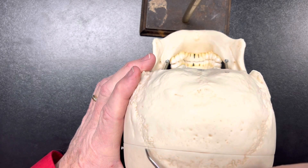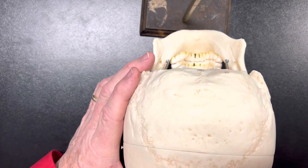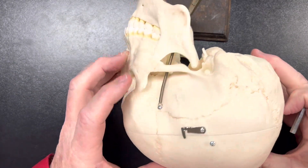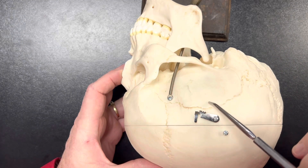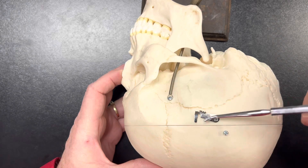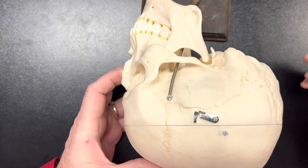The lambdoid suture is going to separate the occipital bone from the parietal bones. And then on the side we have the squamous suture, which is right here, which is basically going to separate the temporal bone from the parietal bone. And that's the sutures.